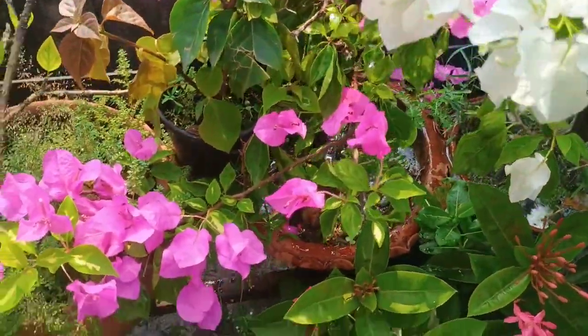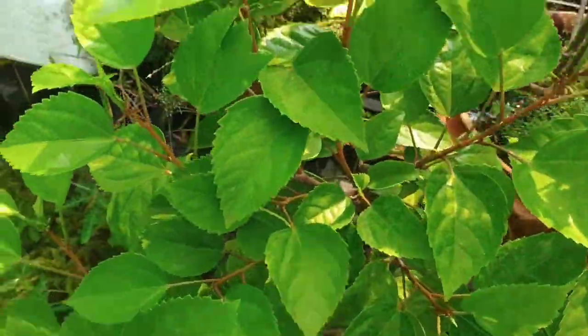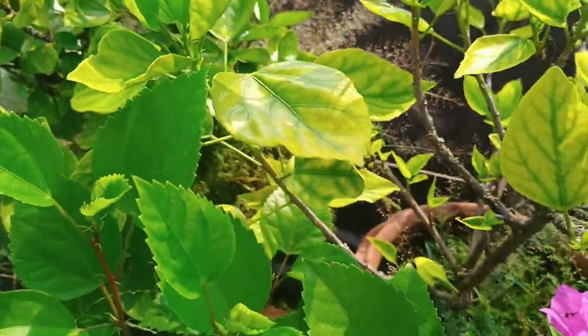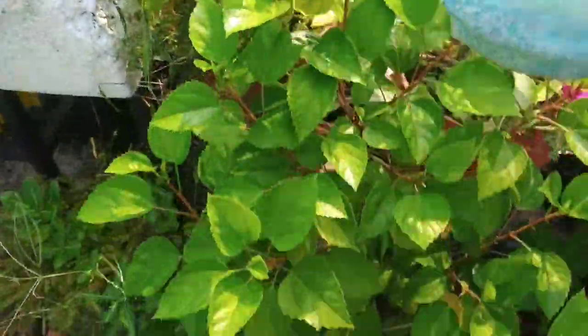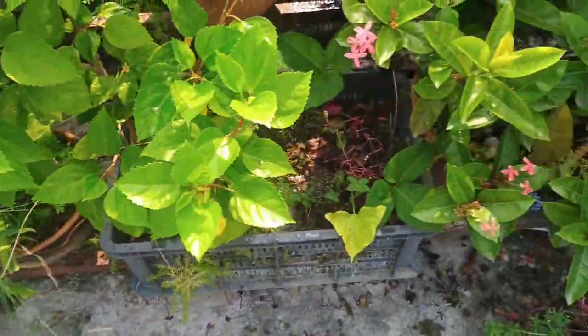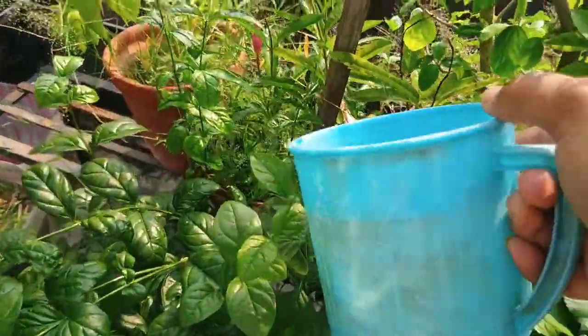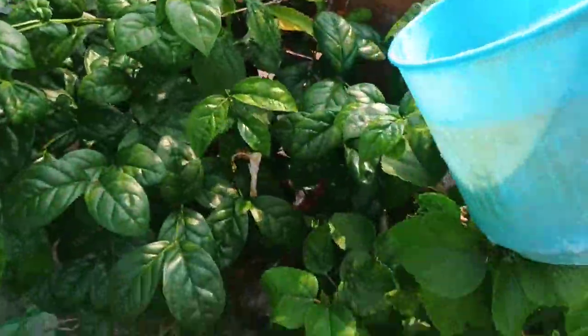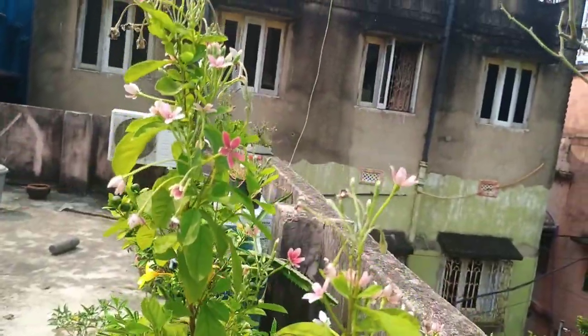You can use this fertilizer not only for fruit plants but also for leafy greens like spinach, vegetables like tomatoes, peppers and cucumbers, and also herbs like basil and mint. You can use this lentil soaked water as a fertilizer because it is a chemical-free and eco-friendly fertilizer.